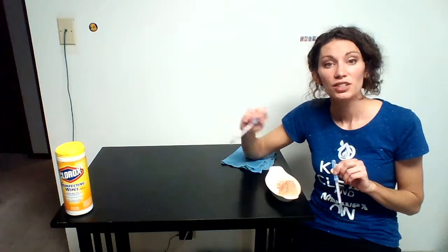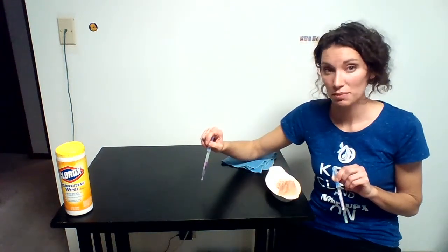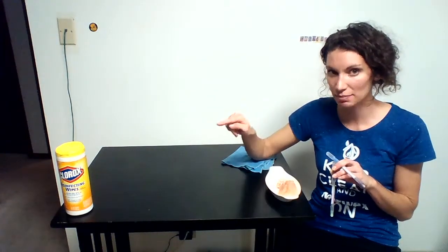On the Clorox wipes it says to properly disinfect you need to let the surface remain visibly wet for four minutes. On the Lysol wipes it says it needs to remain visibly wet for ten minutes. None of us rarely do that — we just take a wipe, wipe it, and we're done. But you're not getting the results that the package claims.